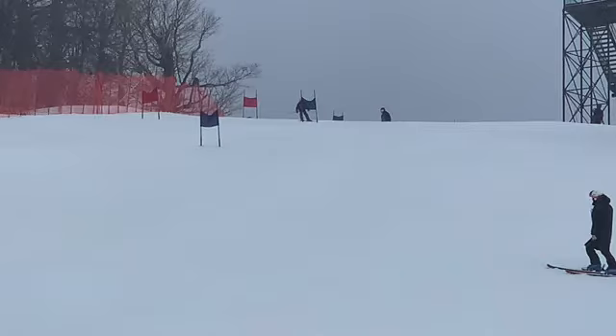All right Reese, let's check out your first run. Bromley GDS did a great job. You were the top U8 in the U10 race. That was awesome. Really good skiing. Let's look at it.